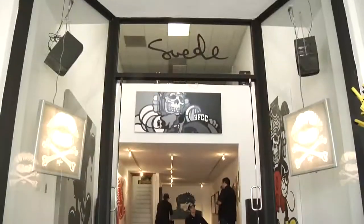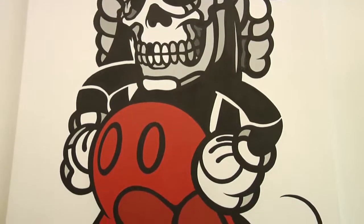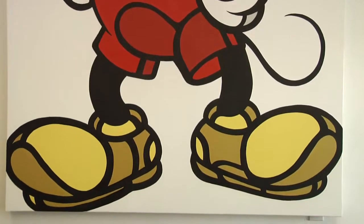We have the Death Head Mickey. This piece is done in collaboration with Danny Boy O'Connor from House of Pain — he kind of art directed it, I kind of put it together. Basically it's just Mickey Mouse with a big death head. He rides a motorcycle, or he's a World War II pilot — he can be whatever you want him to be.